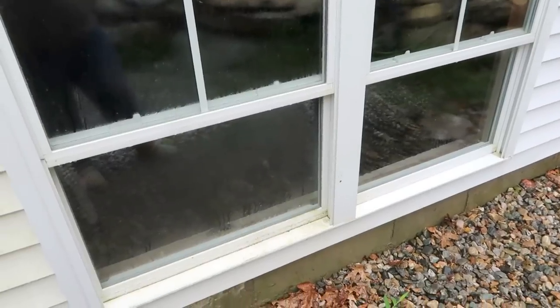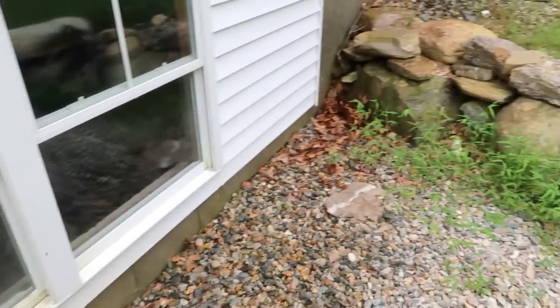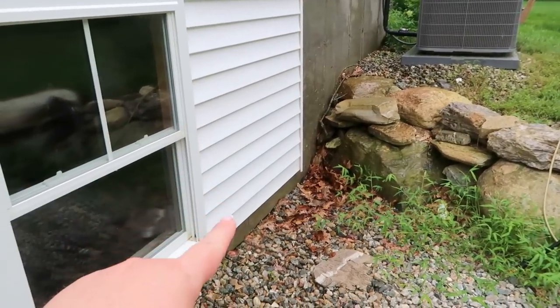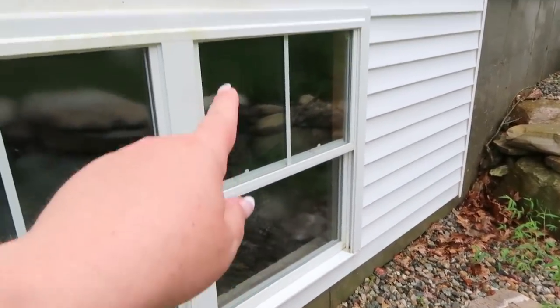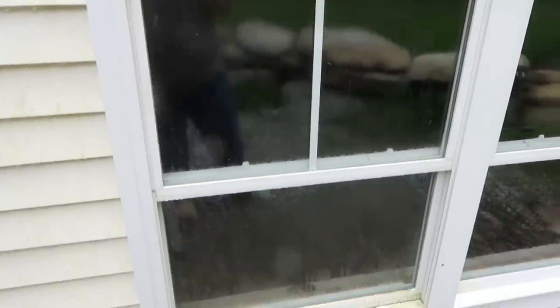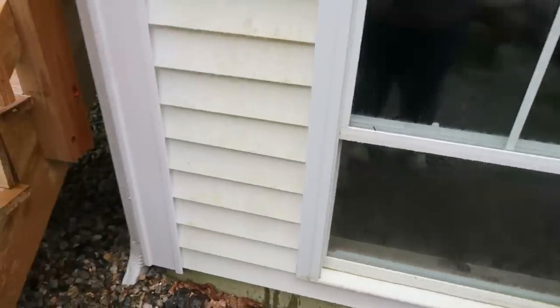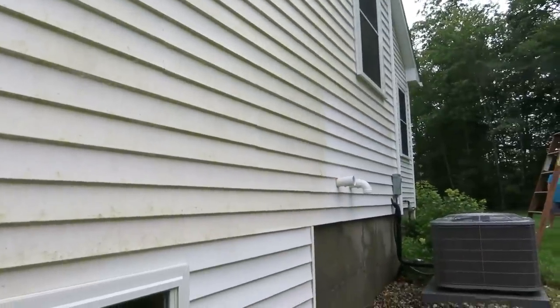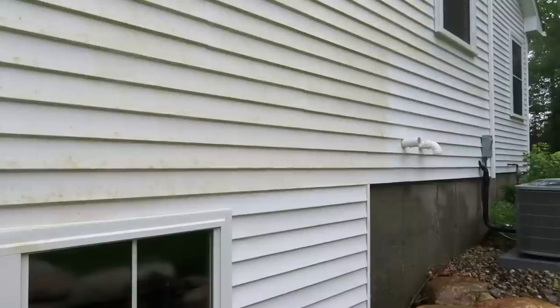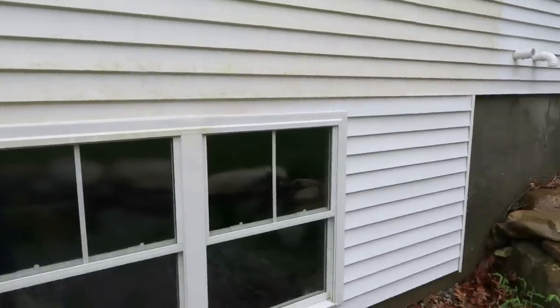I just want to point out this window — this is crazy. This is one of our basement windows and I did all of this, then I did one side of the window top to bottom. Look at this other side — holy cow, so much algae overgrowth. It is so green. You can see exactly where I stopped — I need more cord length so I need to move the power washer.